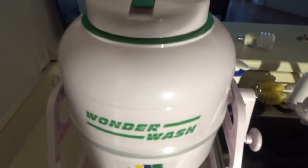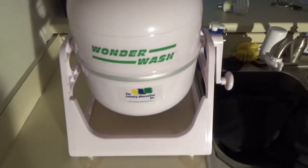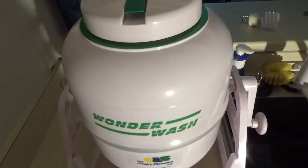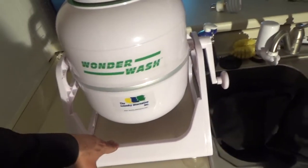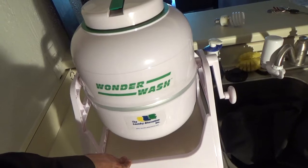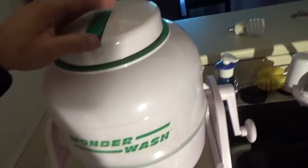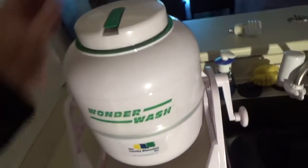Hello guys, I have something really interesting to show you today — it's the WonderWash. It's a super compact, countertop washing machine that uses no electricity. It has a crank on the side. The first thing I thought when I heard about it was that it's another gimmick, not going to work, going to be messy, another thing to waste money on. But then this machine really impressed me.